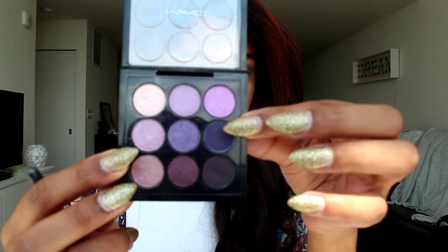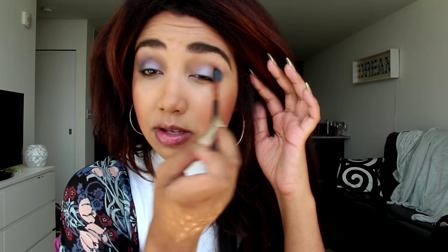Going into the purple palette, I'm taking the darker purplish color — I think it's called Bonne Nuit, it's the one in the middle of the middle row at the end. I'm focusing that mainly on the outer corner of my eye, taking it a little bit up into the crease, and blending it out as much as possible.